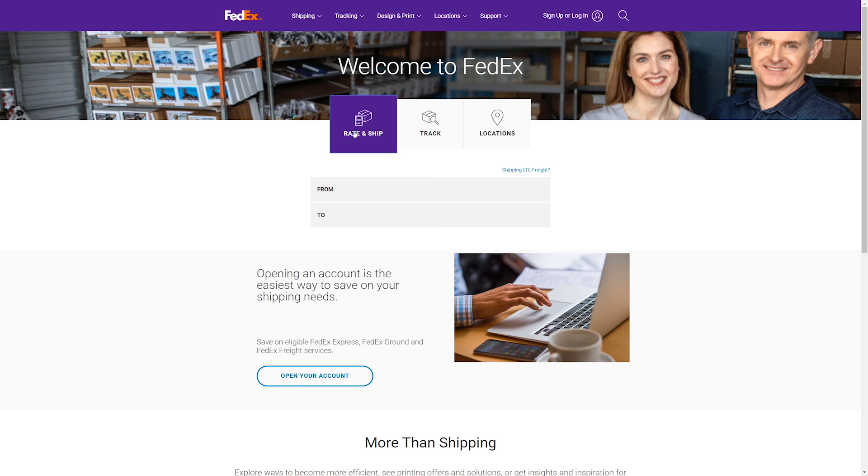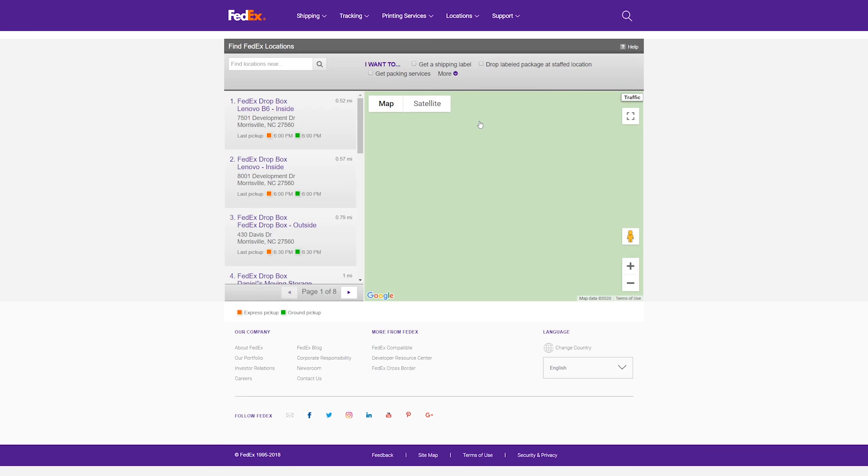Go online to FedEx.com and click on ship, or drop your package off at a nearby FedEx drop-off location in your neighborhood, business, or commercial site that has daily scheduled pickups.